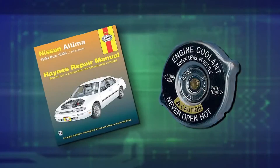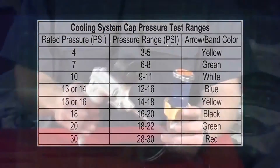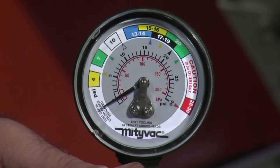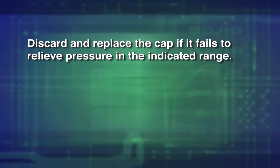Determine the rated cap pressure — it should be printed on the cap or in the vehicle manual. Compare this value to the chart to determine the acceptable pressure test range. Operate the pressure pump until the cap releases pressure. The pressure should relieve when the needle is in the colored band on the gauge face corresponding to the test range of the cap. Discard and replace the cap if it fails to relieve pressure in the indicated range.